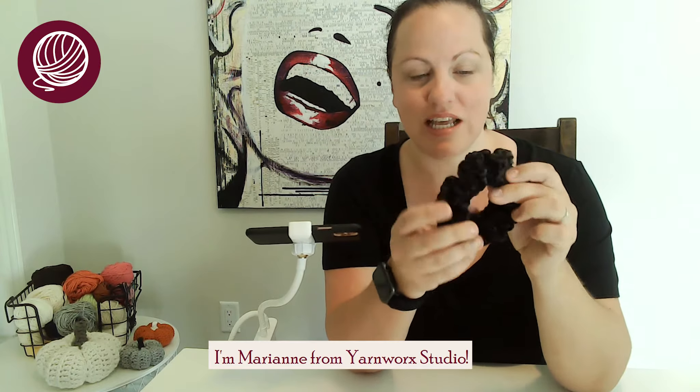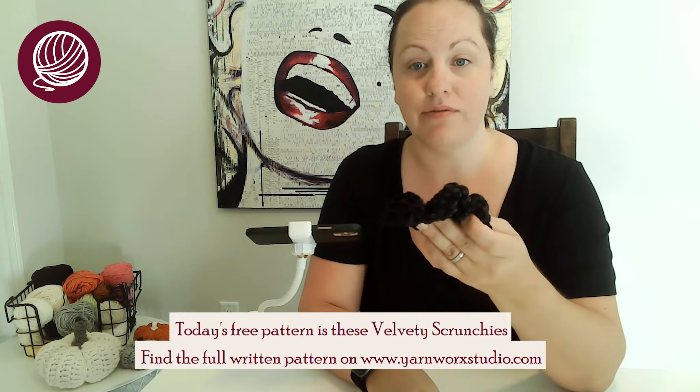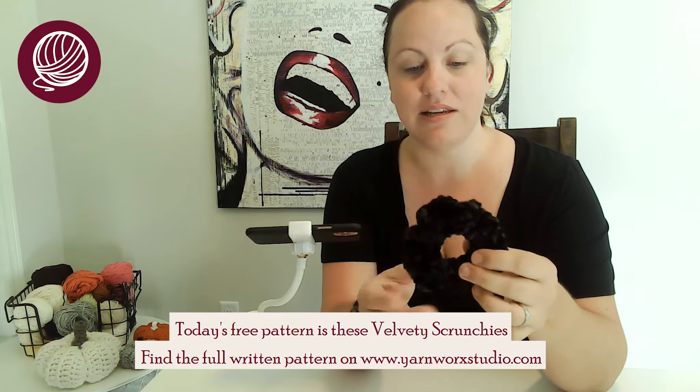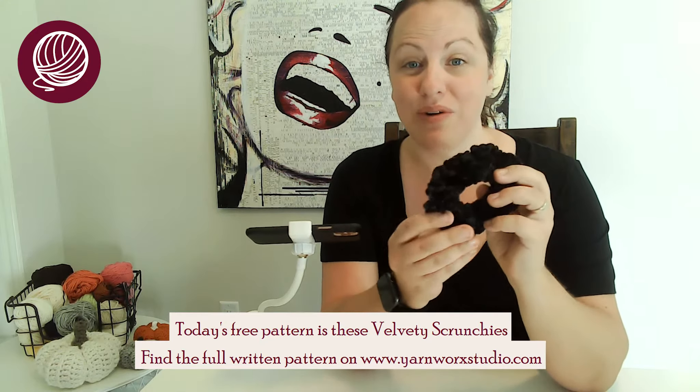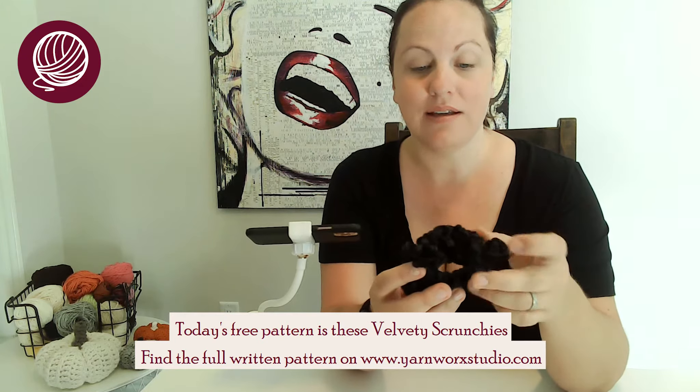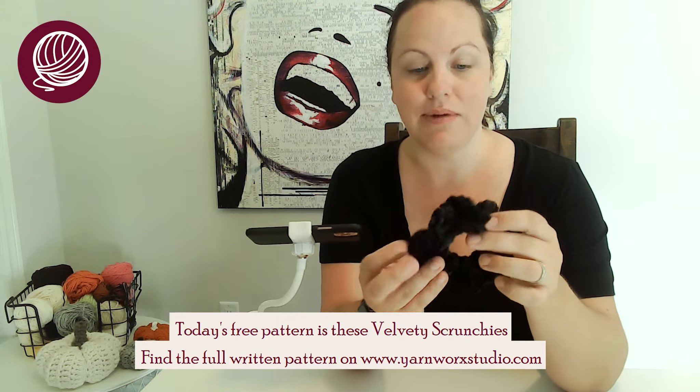Hi everyone, it's Marianne from Yarnwork Studio and today I'm bringing you a really simple easy pattern that anyone can make. All you need is a few little tools, but today it's the Velvety Scrunchies. I have one made here and in this video we'll go over making a full one from scratch. I'm going to do a light pink one, but I did this one just to show you how quick and easy it is. Stay tuned for the whole pattern because it won't take very long and it's a really fun make.